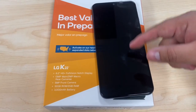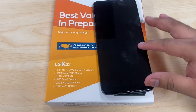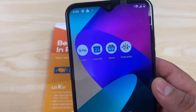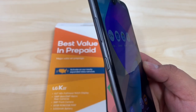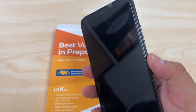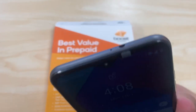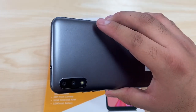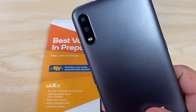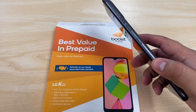On the front of the box we see a 6.2-inch HD+ full vision notch display. There are no buttons at the bottom. We do have the front-facing five-megapixel camera on top. On the sides we have the SIM card slot, an OK Google button on the left, and volume rockers plus the power button on the right. At the bottom there's the micro USB charging port and a microphone hole. On the top we have the headphone jack and another microphone hole for speakerphone. In the back we have two cameras — the main camera is 13 megapixels and the secondary is a two-megapixel macro camera.